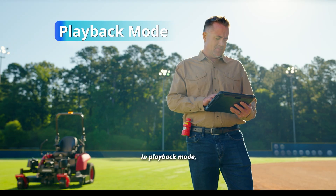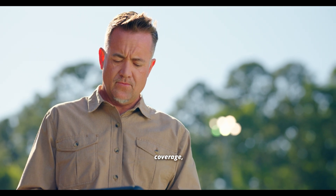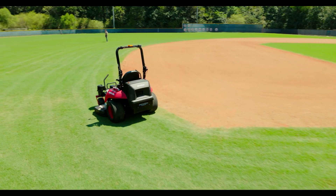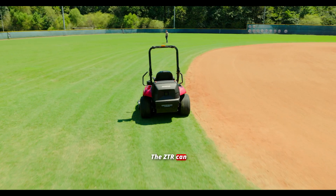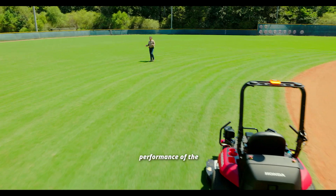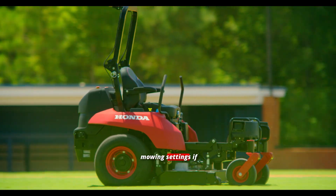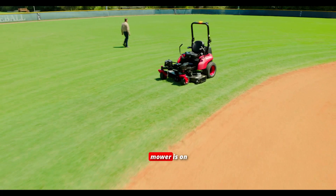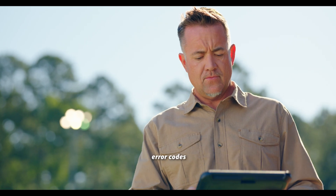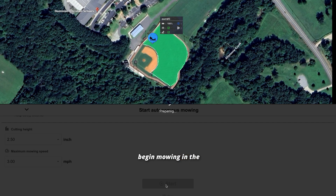In playback mode, automatic route optimization recalculates for better turns and coverage, providing consistent and stable grass-cutting quality on the first pass. The ZTR can reproduce these routes and patterns, duplicating the performance of the most skilled operator. Select the saved client map and adjust mowing settings if needed. Ensure the mower is on the correct zone at the starting point and that there are no error codes displayed. Next, select Start to begin mowing in the programmed pattern.